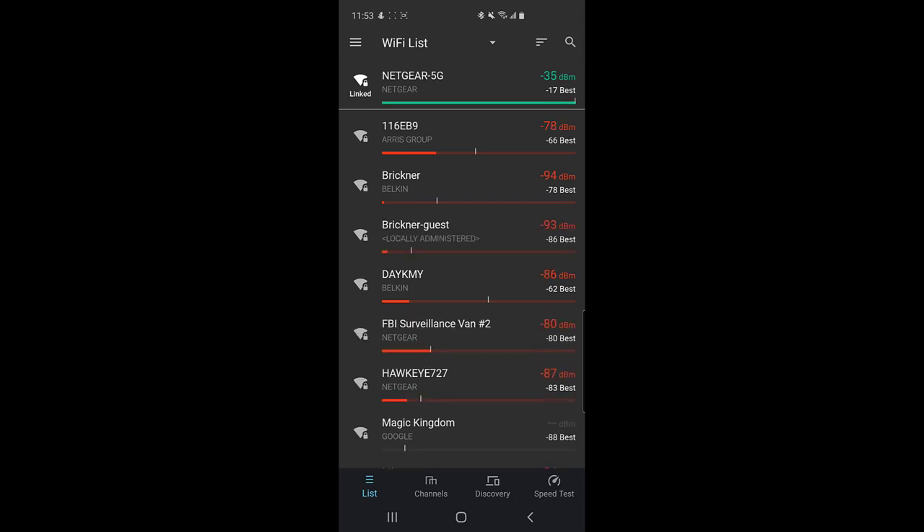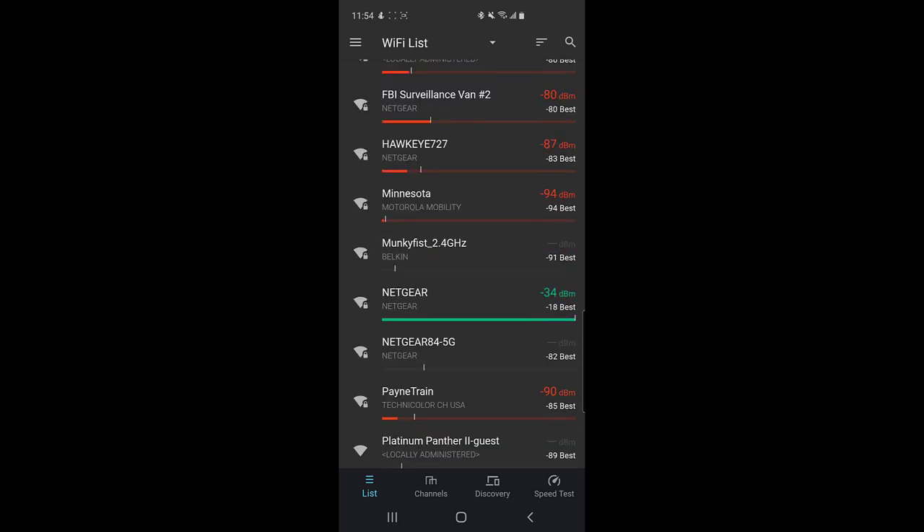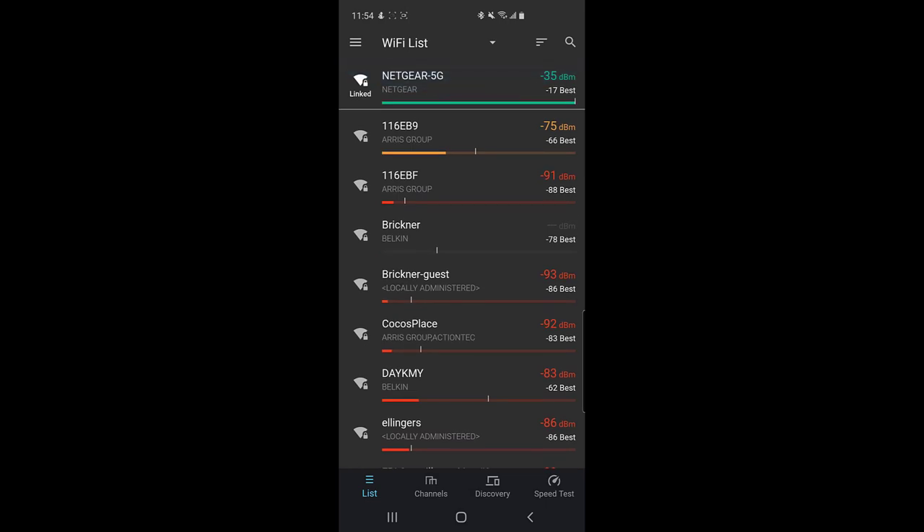What we want to do is focus on putting our streaming devices — the ones getting buffering — on a separate 5 GHz network with good strong signal. When you first open the Wi-Fi analyzer app, it gives you a list of all the other Wi-Fi networks it sees — neighbors, people around you — a lot of them. This is all interference on my highway right now, other cars in my way.